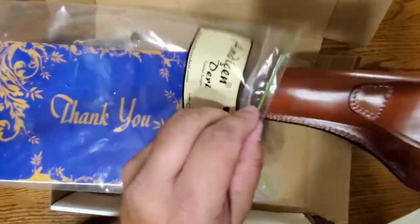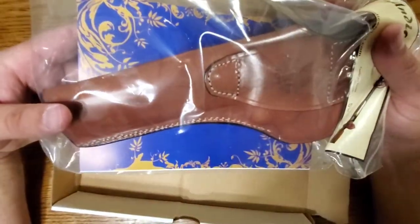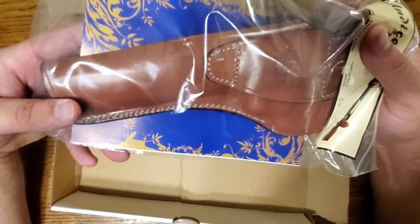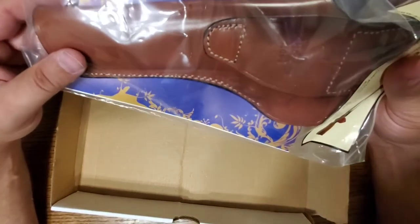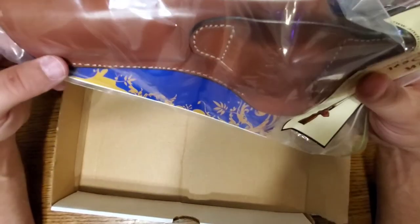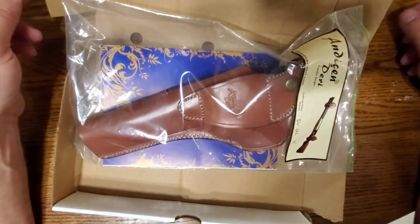They have a lot of different holsters for just about everything. When I was on there they had lots of leather holsters — I saw some for a snub-nose .38, some for the Beretta 92, and even some for the GX4. So whatever you're looking for, take a peek and see if they've got it. We appreciate you guys.